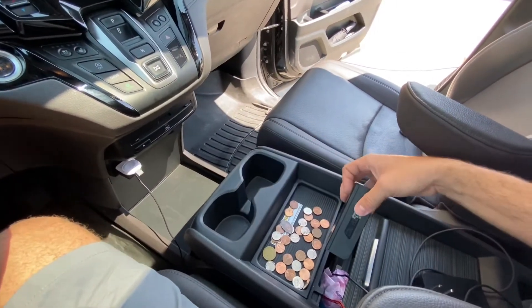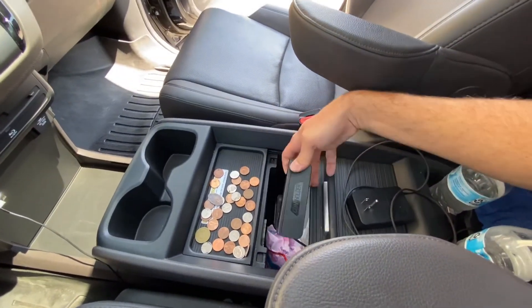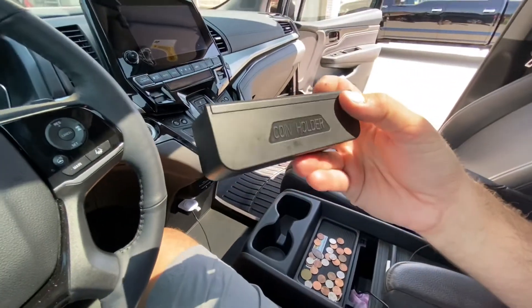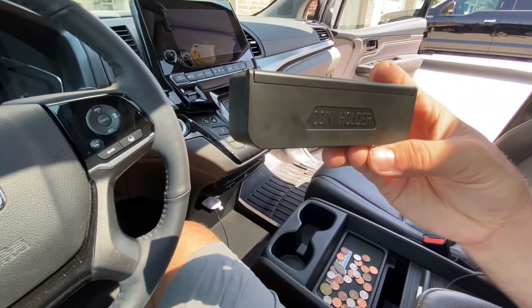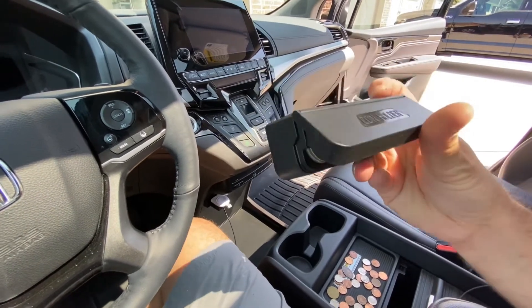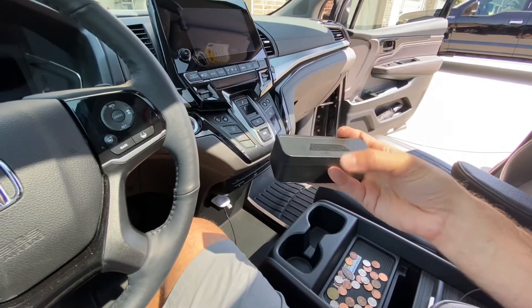You can close that down and just throw it down in your console and you've got your coins ready to go if you need them. Even though we're not using a lot of coins these days, it's still helpful to have them just in case you need to pay a toll or various other things. This will hold all the coins you'll really need for your vehicle and it's going to keep them in an organized manner.